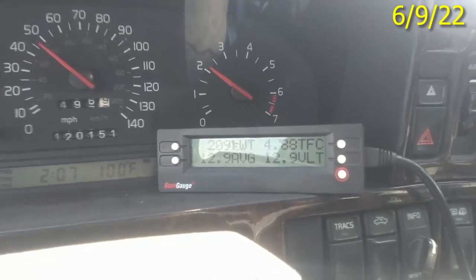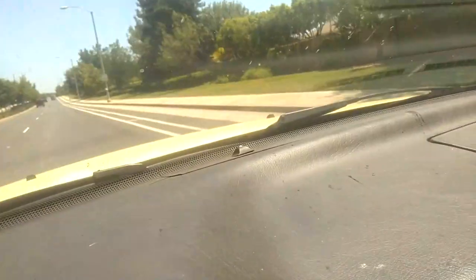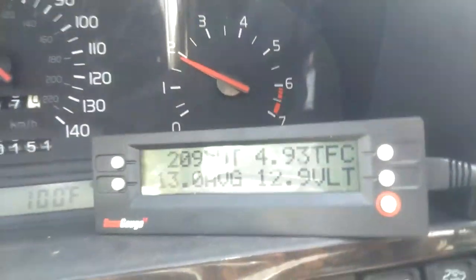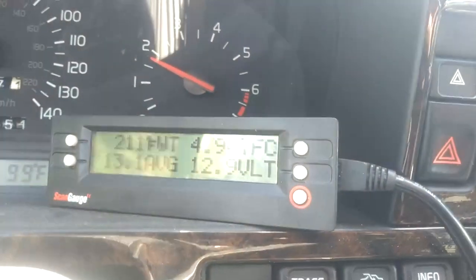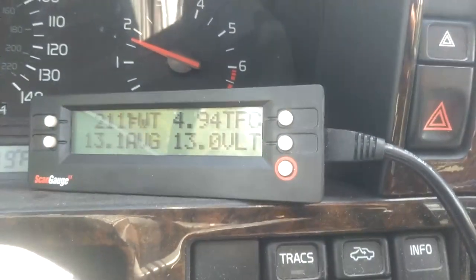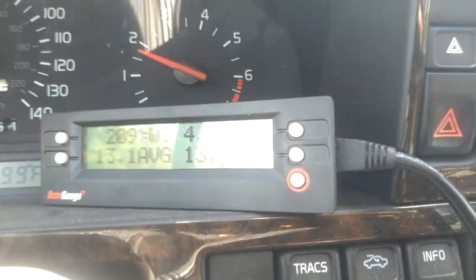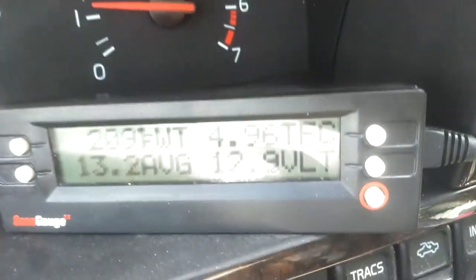Thank you for watching. I noticed the other day that when it's real hot outside — I'd say over 85 or 90 degrees — my charging gets really low. It varies between 12.6 and 13 volts. It should be varying between 13.4 and 13.7, or 13.2 at worst.